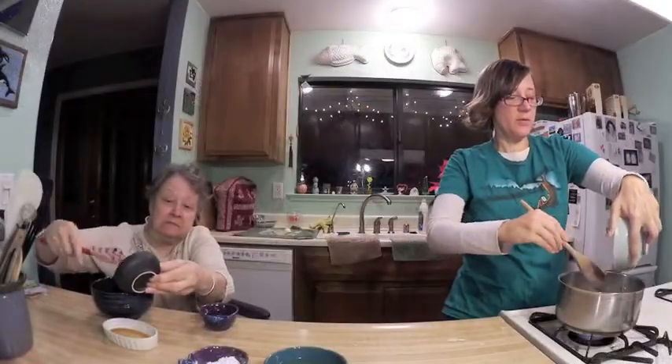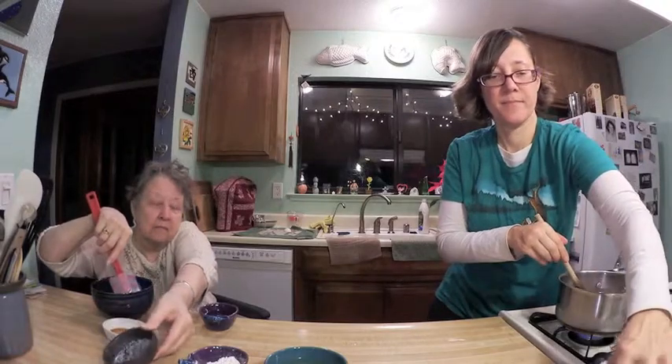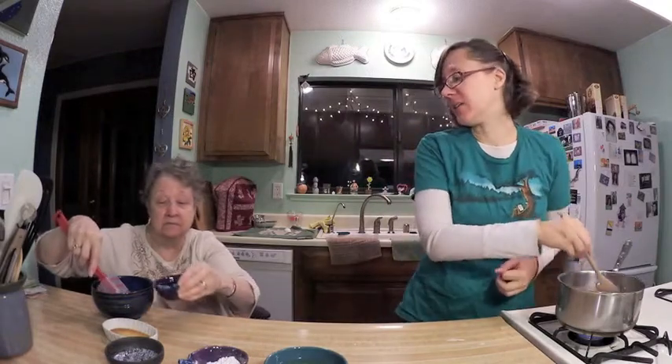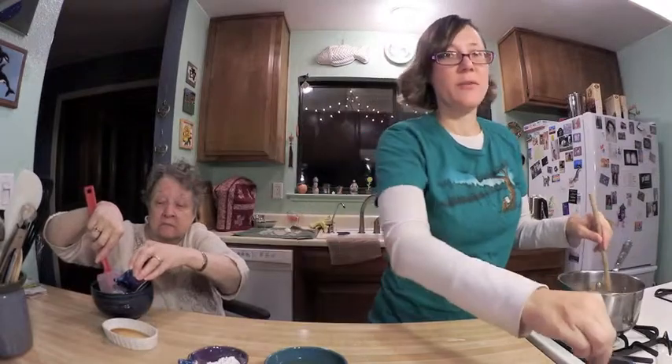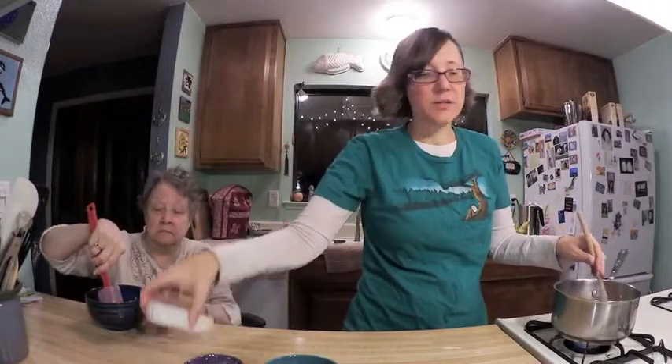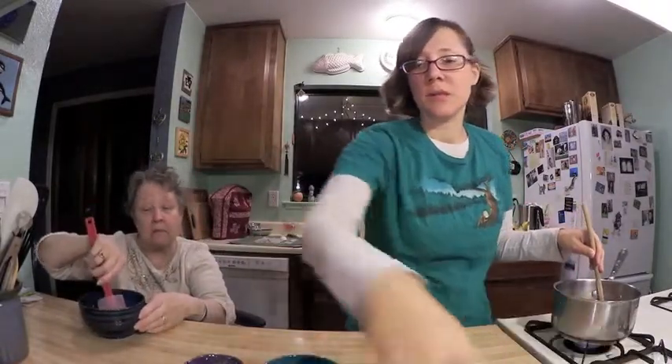I will heat this. Did you ever make us eggnog when we were kids, Mom? I think I usually bought it. Yeah, that's what I remember — a carton of eggnog in the fridge. That's okay, I don't have a problem with that. Go ahead and mix all those together, and then I am to slowly add that to the milk mixture on the stove. I'm going to mix that with my spoon real quick because that sugar isn't really dissolving very well. So slowly adding this to my chocolate milk mixture.